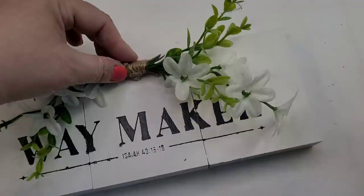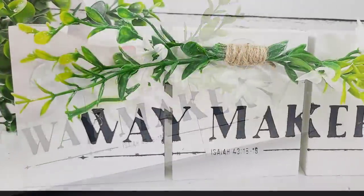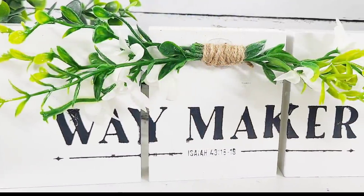It's so customizable to your style and I think it turned out beautiful. We're going to bring this one back on the next DIY.